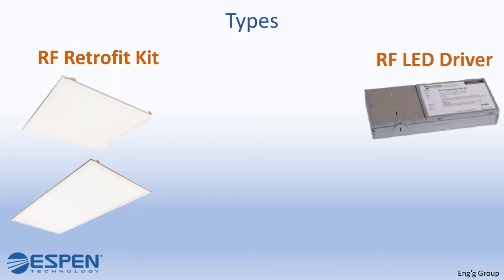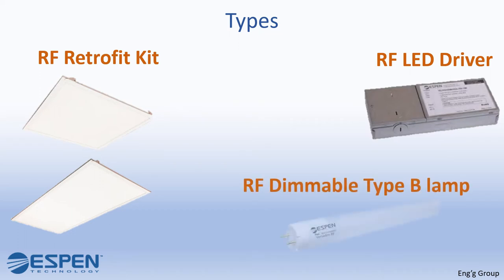The RF LED driver has VersaDim RF pre-installed inside the driver. The RF dimmable type B lamp has VersaDim RF pre-installed inside the lamp.